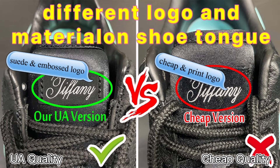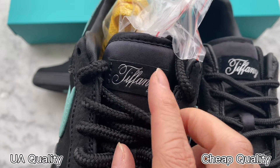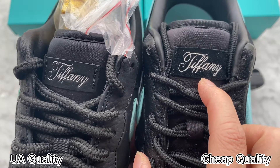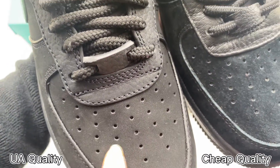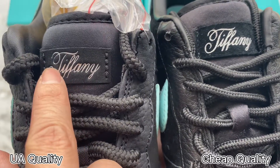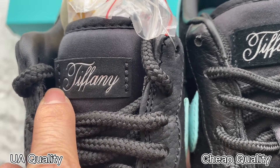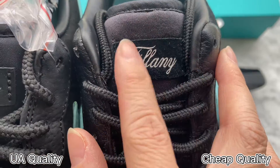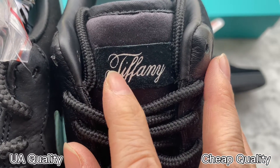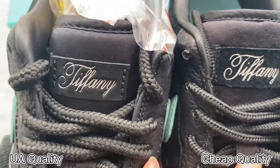The tongue details also include a Tiffany logo print on the piece. The material on the black piece is different — ours is with premium suede, the same material as the shoes, and the silver Tiffany logo is embossed on this piece. This is the same as retail ones. Check the other ones: the suede material is cheap and the Tiffany logo is just printed on — this is incorrect. They are different.